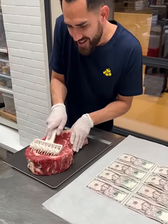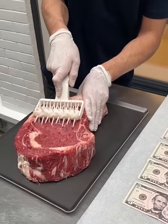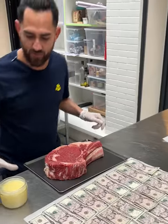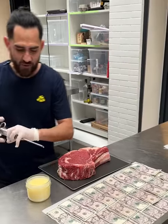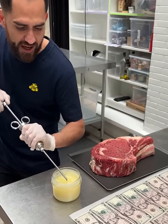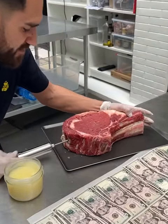We're gonna turn this beautiful steak that cost us about 40 bucks into something extraordinary — the best bargain of your life. We have some wagyu here that cost us about 30 bucks. Normally a piece of wagyu costs around 250 dollars per pound. This is a four-pound piece of steak and we're about to turn it into something awesomely delicious.